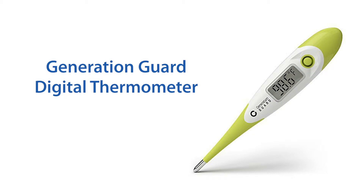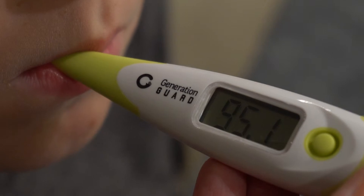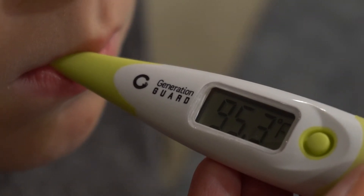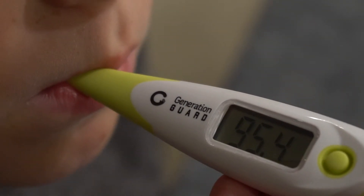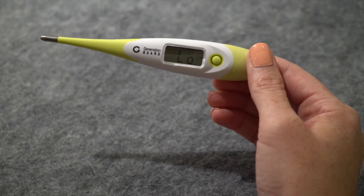This digital thermometer is a maximum type thermometer, so it will take the highest temperature reading and will continue to read temperatures even after the beep until the temperature stabilizes.